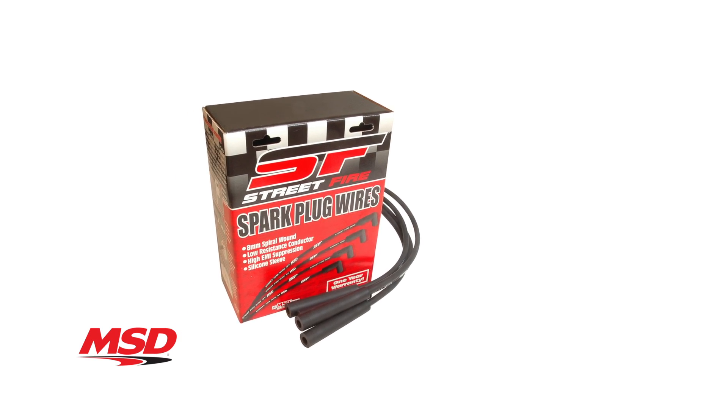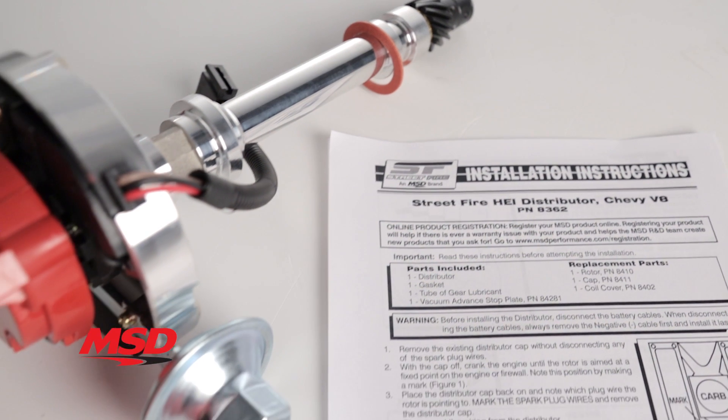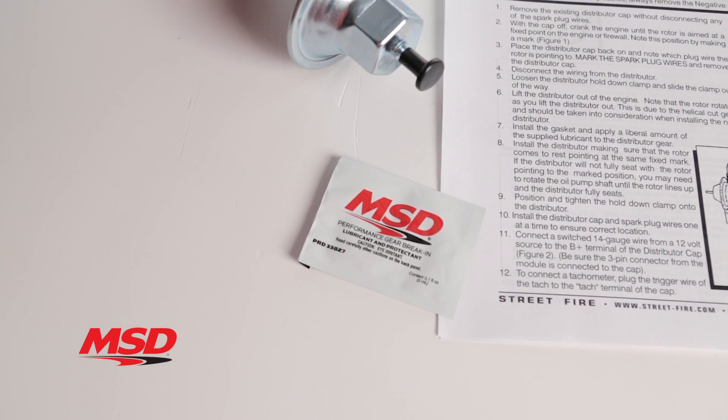Don't forget, we also offer a full line of Streetfire spark plug wires to complement the Streetfire HEI. Detailed installation instructions are included, as is the cam gear break-in lube. Thanks for watching.